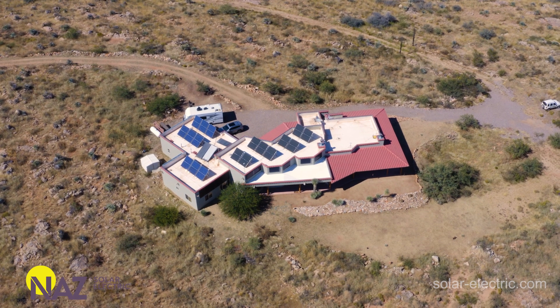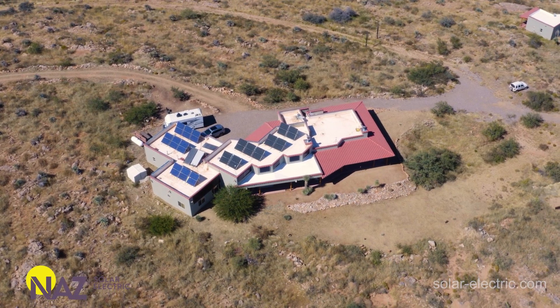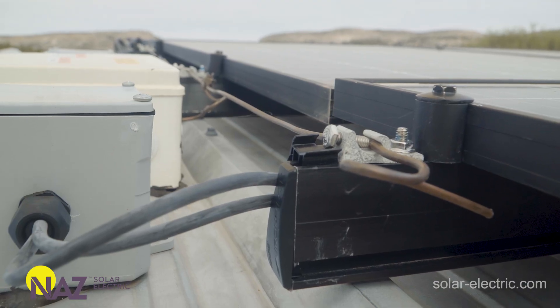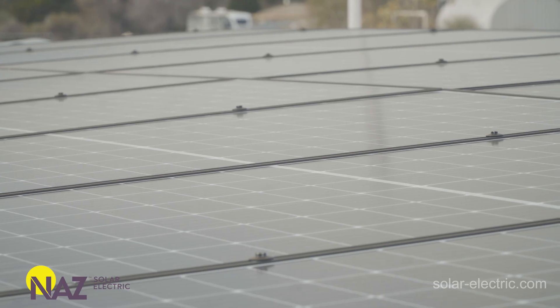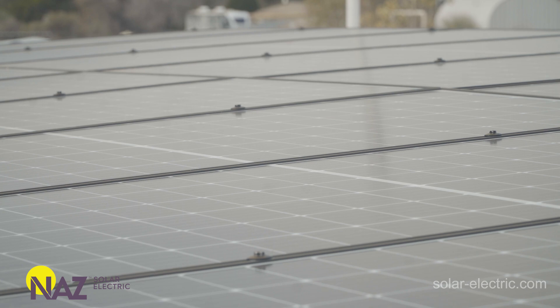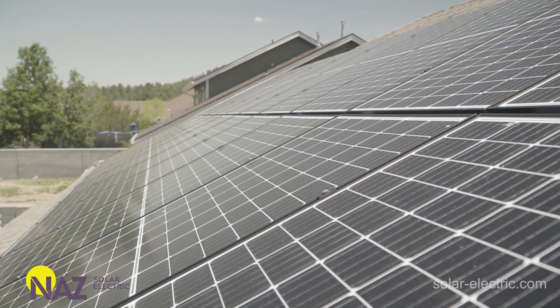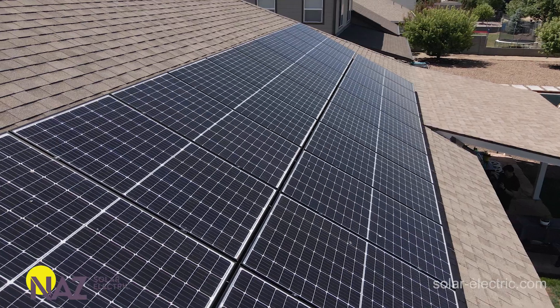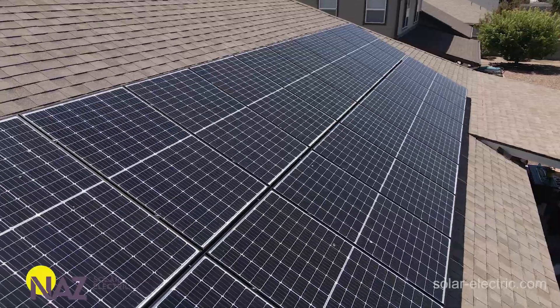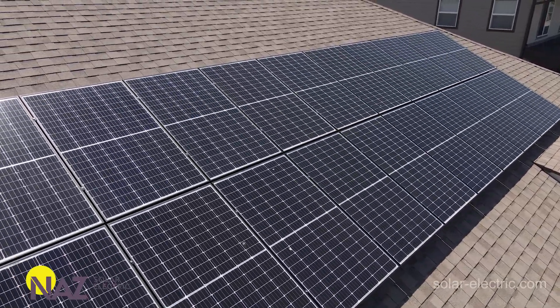First, roof mounting solutions. They're commonly used for pitched roofs or flat roofs, and these systems can be rail-mounted or rail-less mounted. We will often fix these rails to rafters or trusses, maybe even to the decking, or in some cases these mounting solutions can even be ballasted with weights. They are relatively inexpensive and require minimal prep work to be installed on the roof.